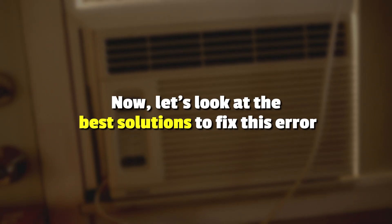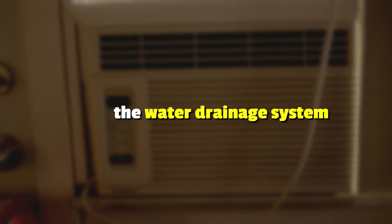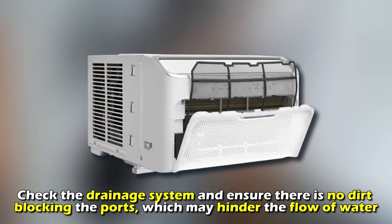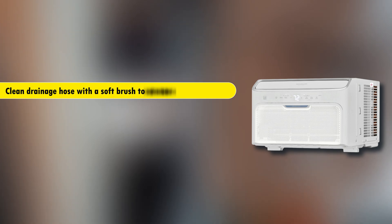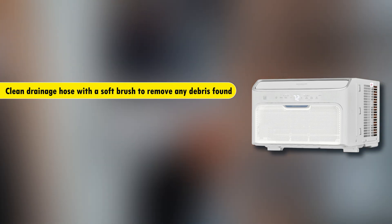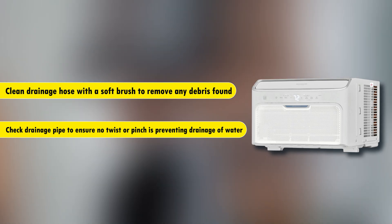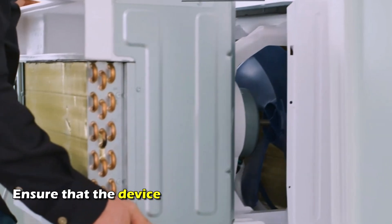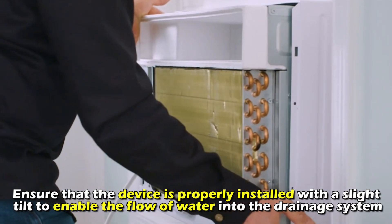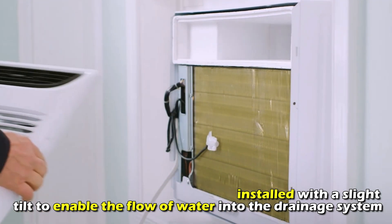Let's look at the best solutions to fix the error. First, check the water drainage system. Check the drainage system and ensure there's no dirt blocking the ports, which may hinder the flow of water. Clean the drainage hose with a soft brush to remove any debris found. Check the drainage pipe to ensure no twist or pinch is preventing the drainage of water. Ensure that the device is properly installed with a slight tilt to enable the flow of water into the drainage system.